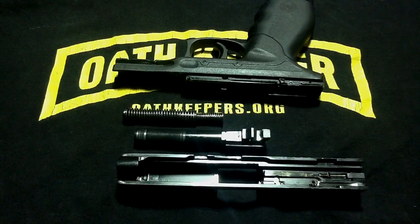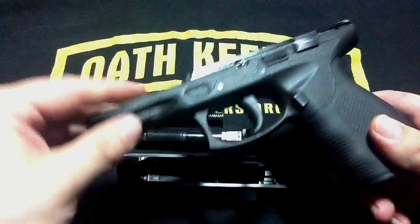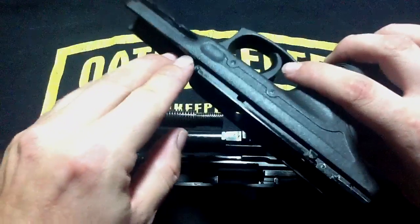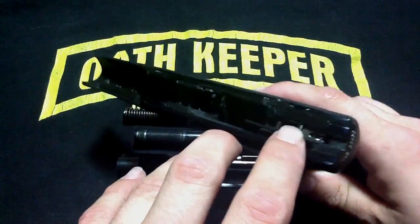The maintenance on this weapon is pretty easy. You just have to make sure that several crucial areas stay lubricated. Here on the slide, you'll see these rails here and here — you need to keep those lubricated, and also your trigger assembly.